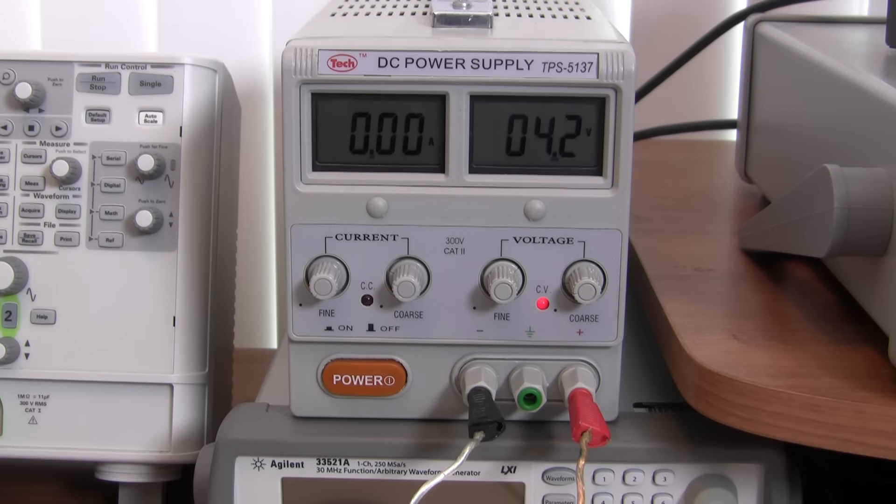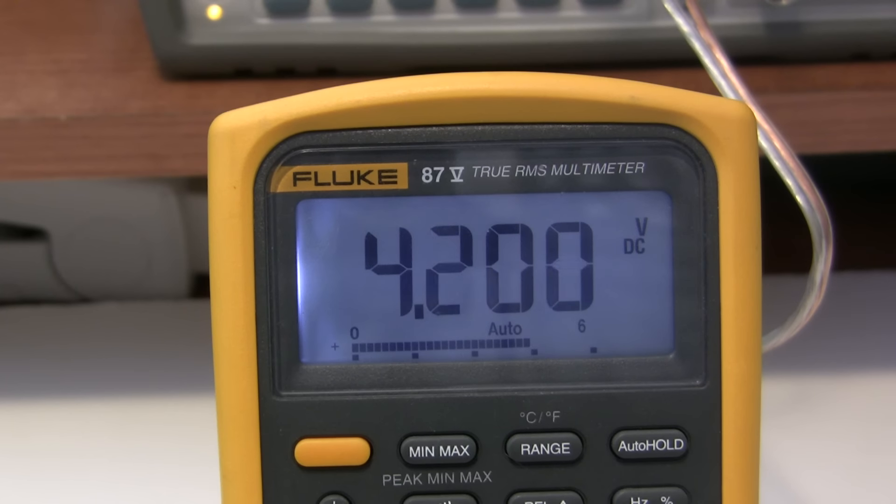First, you want to set your supply's output to exactly 4.2 volts. Double check the accuracy of the output with a good multimeter, because this is an important safety concern. Fine tune the voltage if you have to — even 4.4 volts could result in a dangerous overcharging situation.